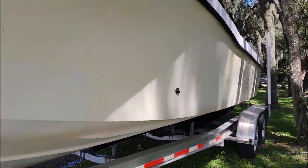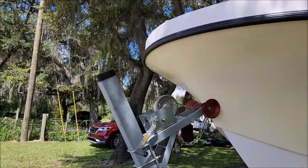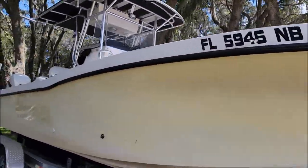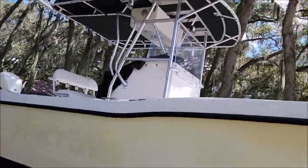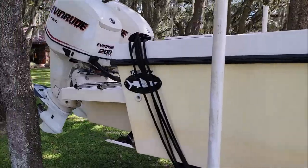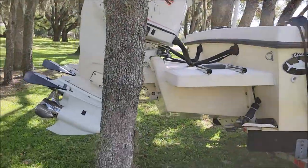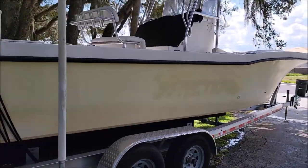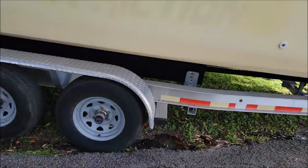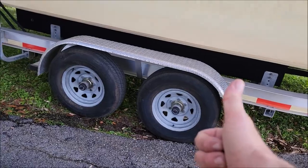I want to get all this oxidation off, shine her up, put some EMC Pro on there. The other cool thing about EMC Pro is I'm not going to nickel and dime you like other companies do — we created this stuff to go on pretty much every exterior surface. If you want to apply EMC Pro or even EMC Light to your wheels, that's fine.